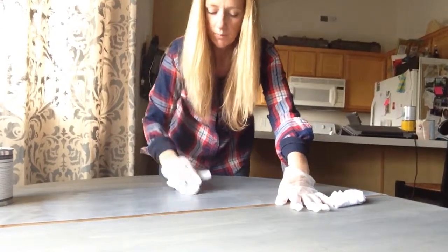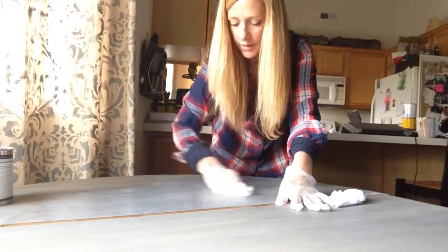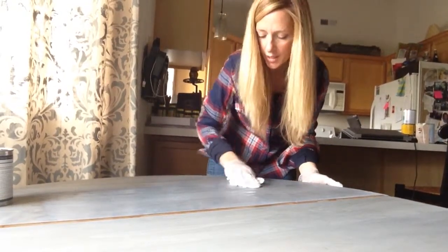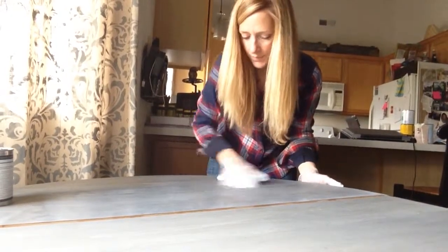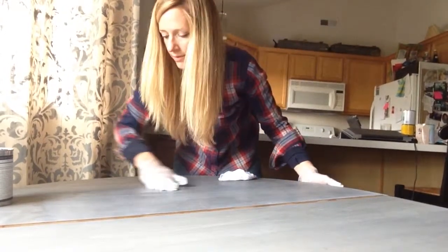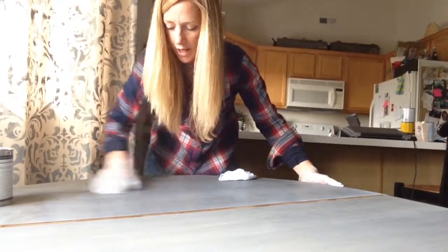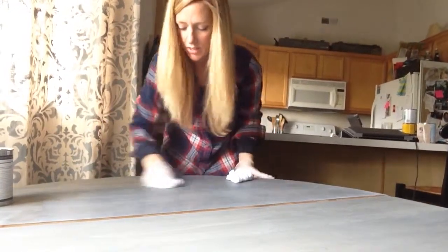I'm making sure that I have no overlap where the old section is. This is the first section that I did — I want to make sure that it's really, really smooth with no transitions and no streaks. I apply it kind of heavy, get it down into the pores, and then make sure that it's spread out pretty well.